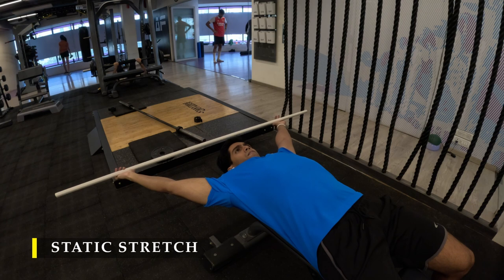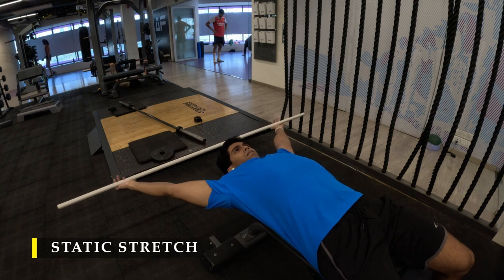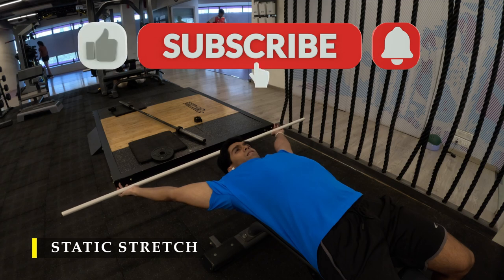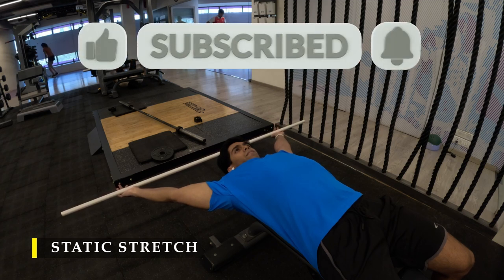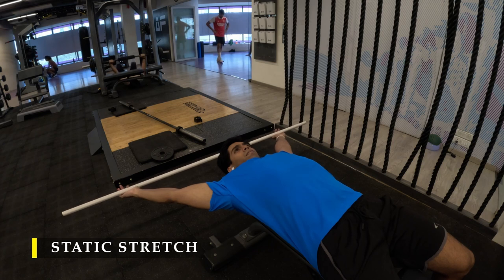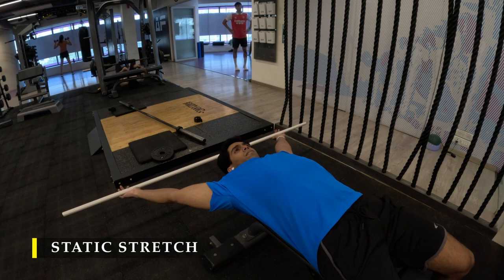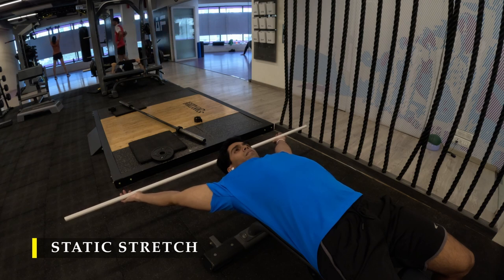Thank you so much for joining me. If you liked the video please drop a like, and if you haven't yet subscribed to the channel please do subscribe. If you have any feedback or want me to add or demonstrate any particular exercise, please drop a comment and let me know. Thank you again — I'll be putting out the next video soon. Have a good day and a great workout!